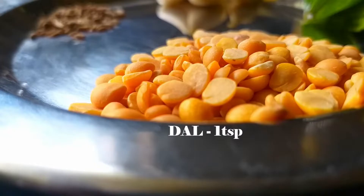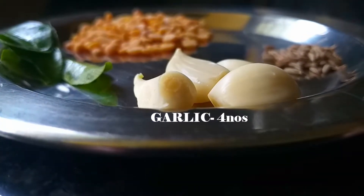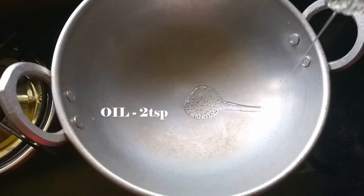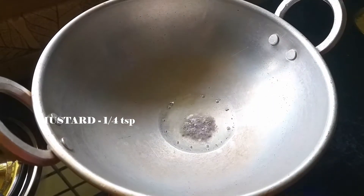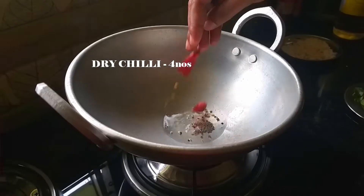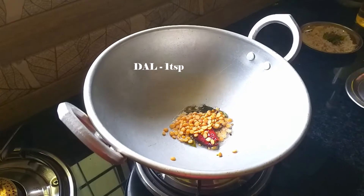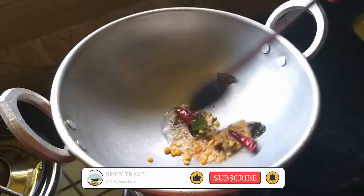3 tablespoons of tea, 1 teaspoon of tea. Pour the batter for 4 of them. Then add to the pan — put 2 teaspoons, put 1 teaspoon of the heat.